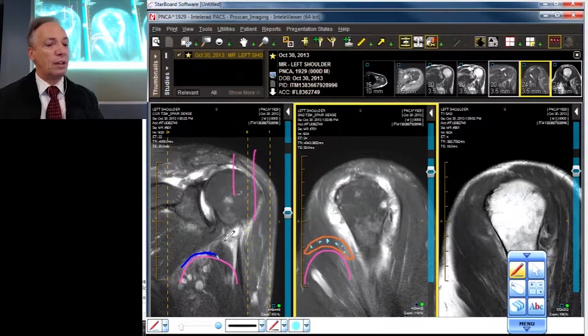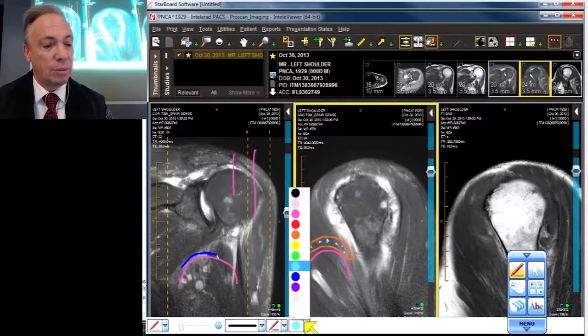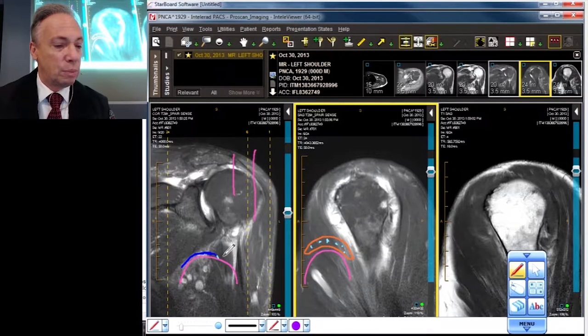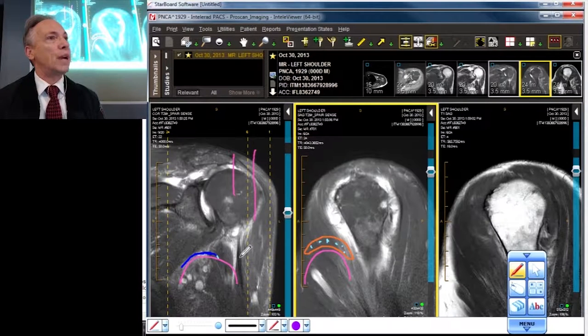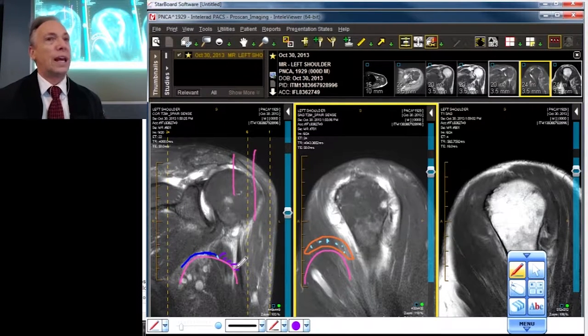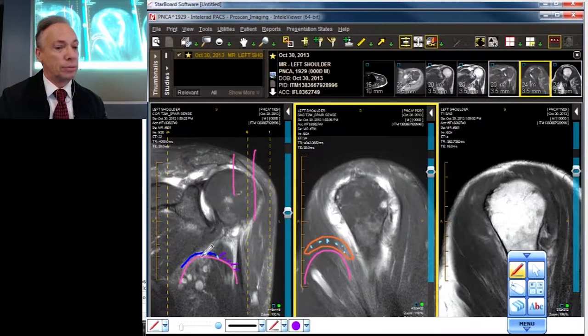That lighter signal signifies that you're making the leap or transition to the infraspinatus, even though we all know there's quite a bit of interweaving and interdigitation between the fibers of these two structures. The infraspinatus, which I'll make in purple, has a steeper radius of curvature and often looks a little more like little hairs coming in, whereas the supraspinatus looks more like a flat black structure.